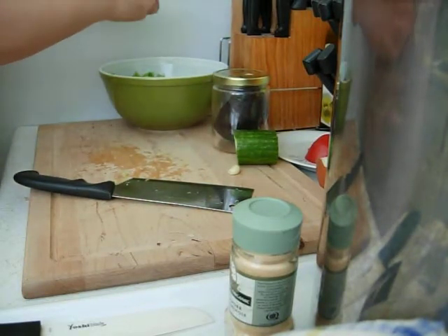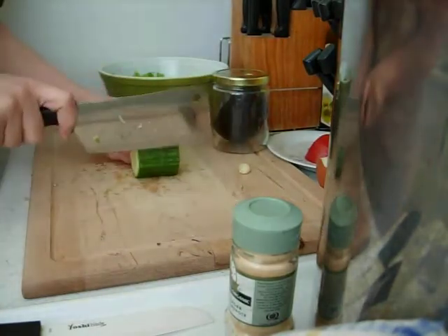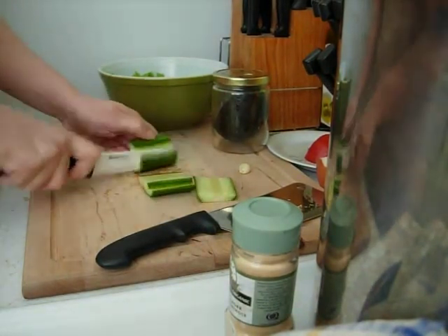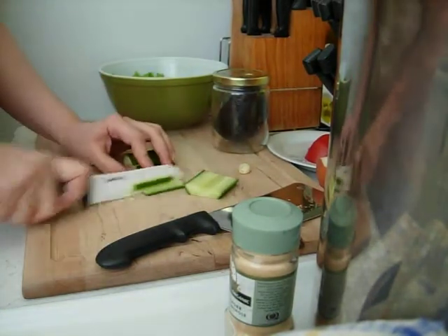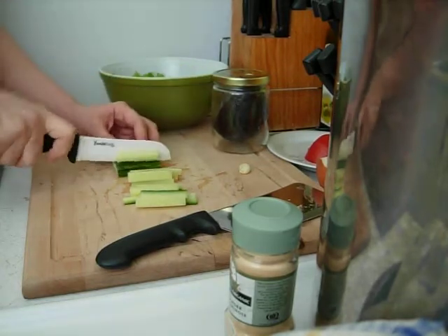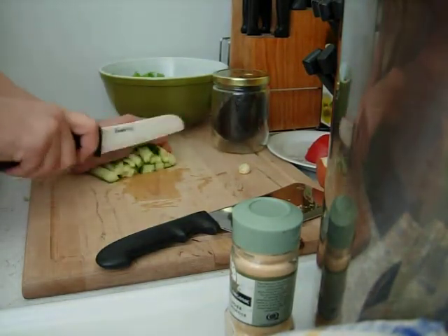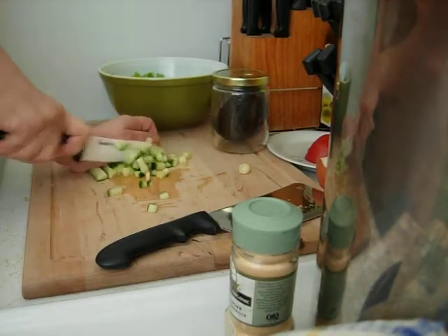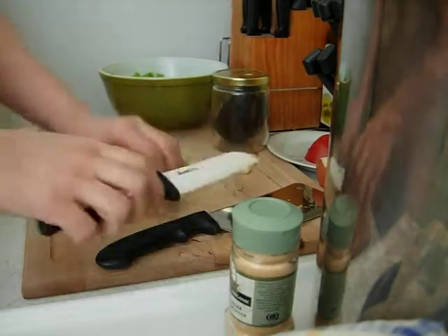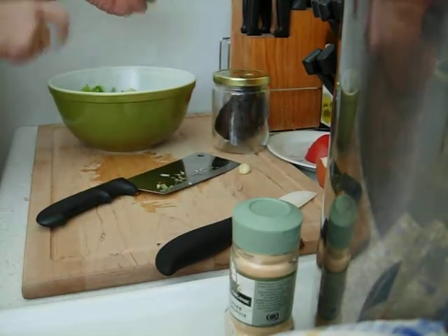I'm going to take out this little brown leaf. Now I'm going to add some cucumber. I'm going to use my ceramic knife now. It's easier for chopping with the big knife, but this keeps the oxidation down because it's ceramic and not metal, which is better. Like if you cut an apple with this knife instead of the metal knife, it won't go as brown as fast because the metal oxidizes it. So I'm just getting this chopped into nice pieces — and there we have some cucumber.